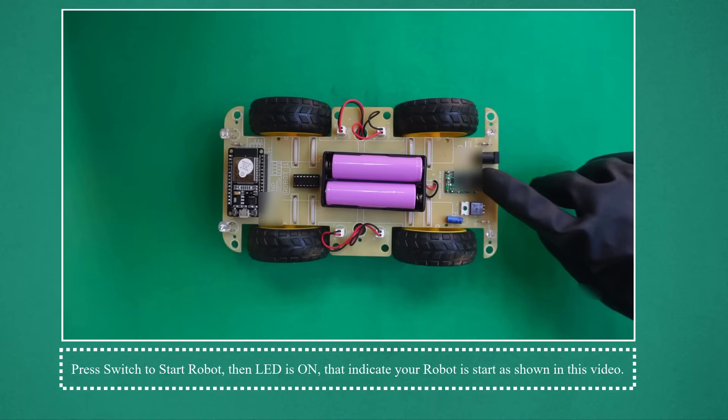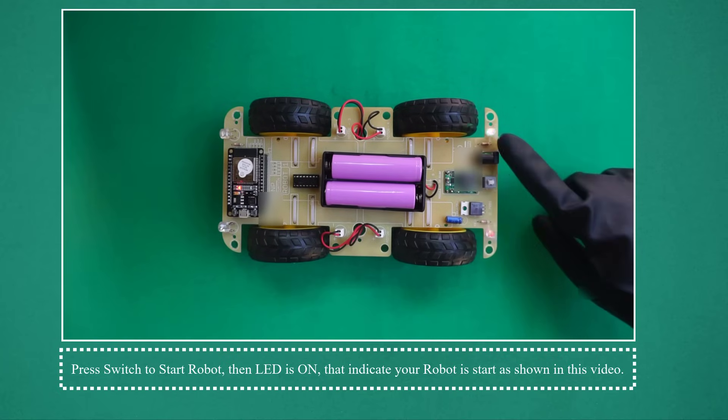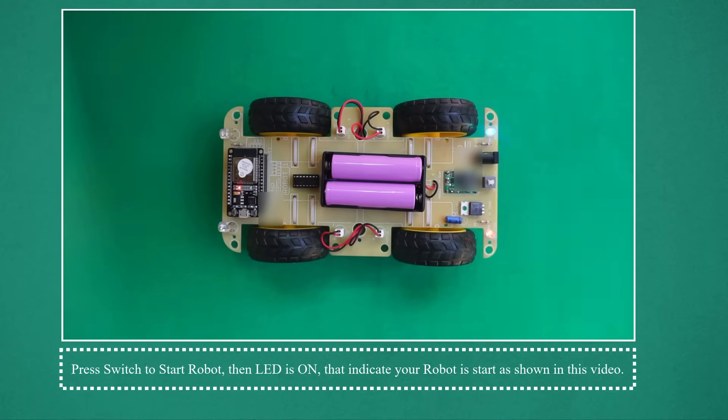Press the switch to start the robot. The LED will turn on, indicating your robot has started, as shown in this video.